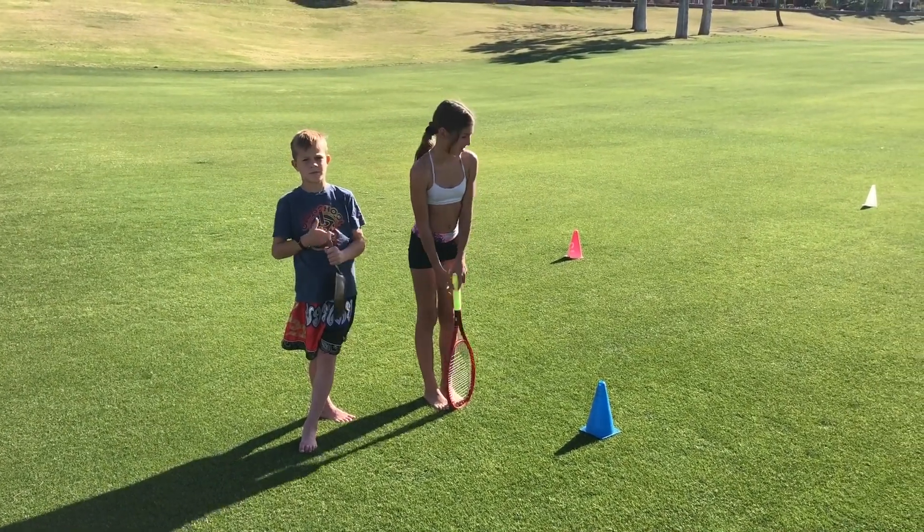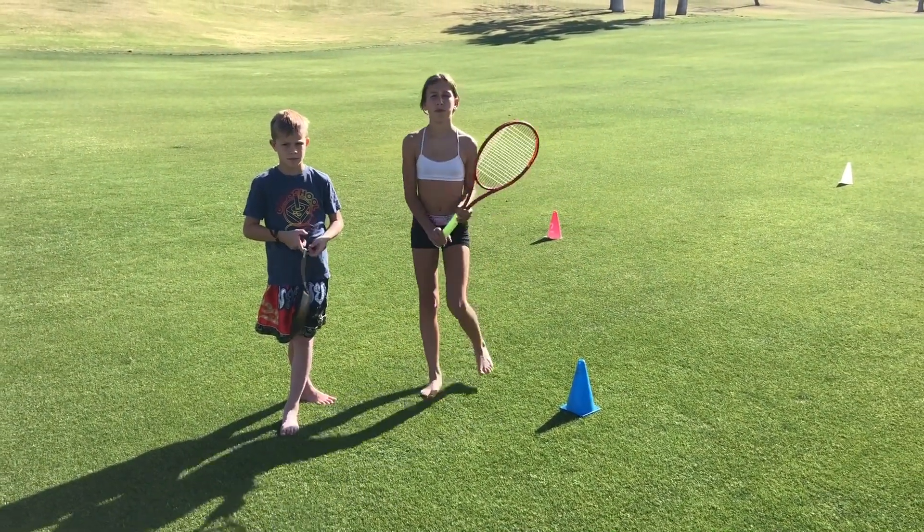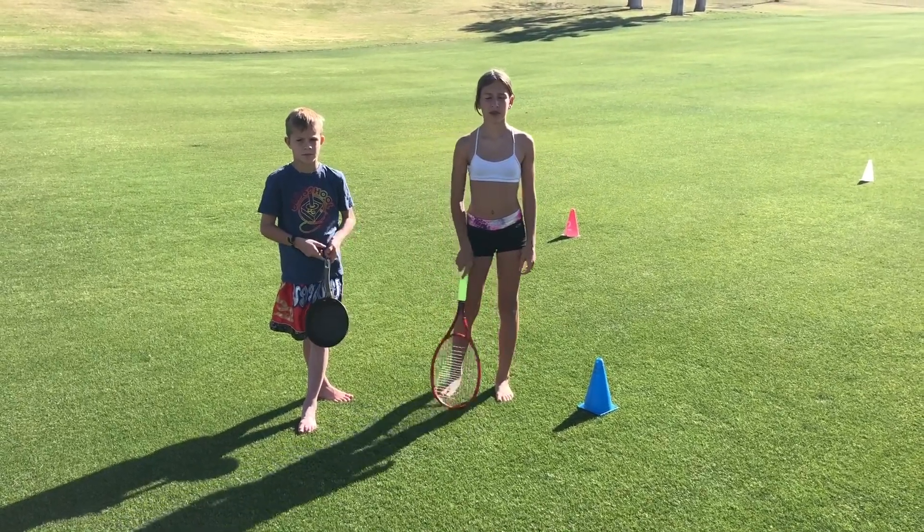Our first drill, we're going to be hitting forehands and backhands, shuffling through the cones. At home, you're going to do five sets of five.